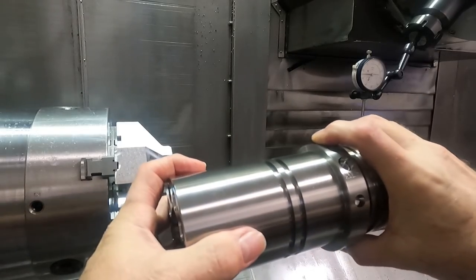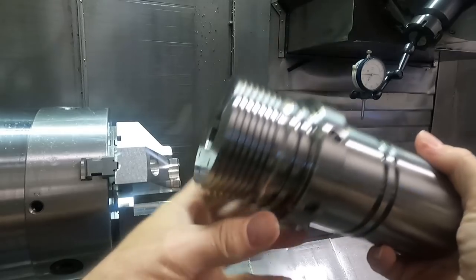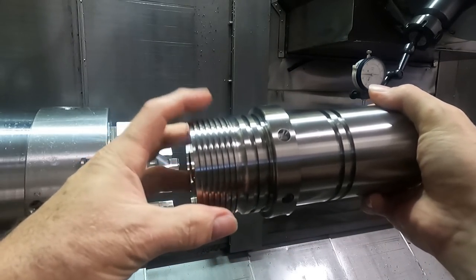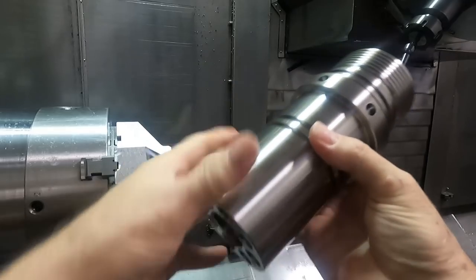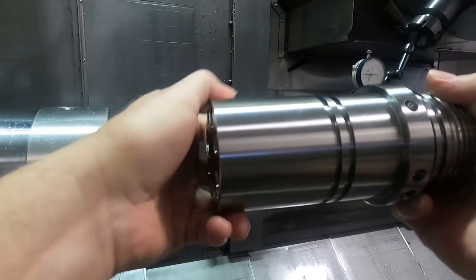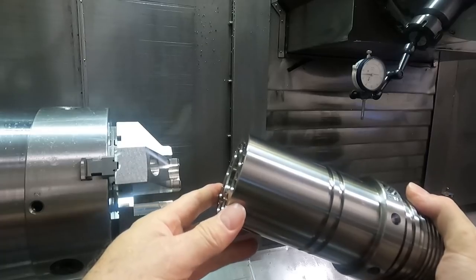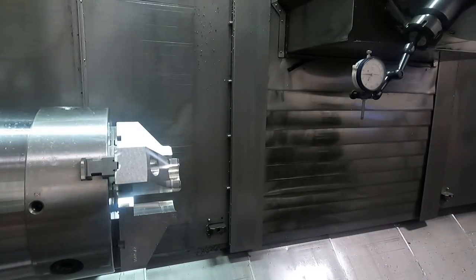The first thing we're going to do is chuck onto this end of the part. It just so happens coincidentally that this diameter — the OD of this thread — is the same as the diameter on the end of this part on the other side, so I could use the same exact chuck jaws that I was using.